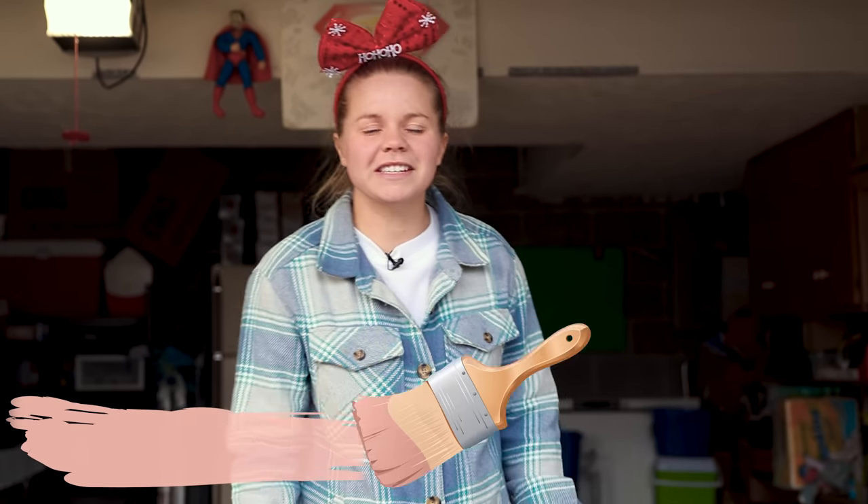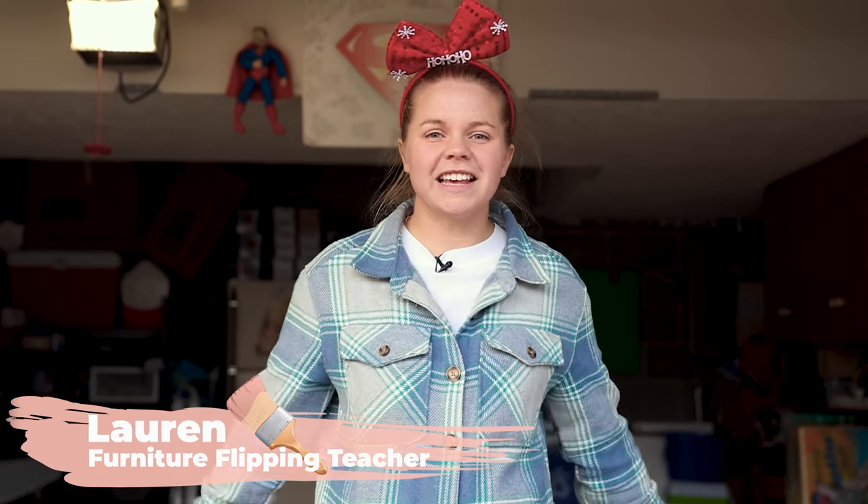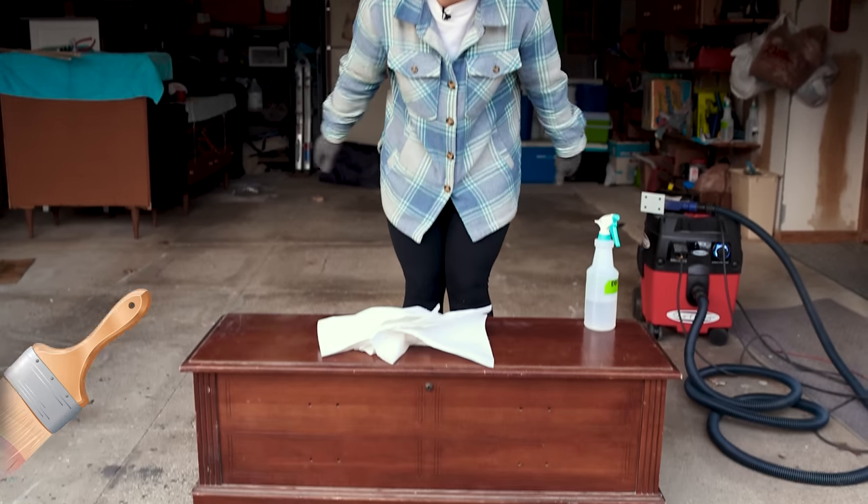Hey guys, welcome back to Furniture Flipping Teacher and welcome to Day 8 of the 12 Days of Flipmas. Today we've got a Lane Cedar Chest makeover.